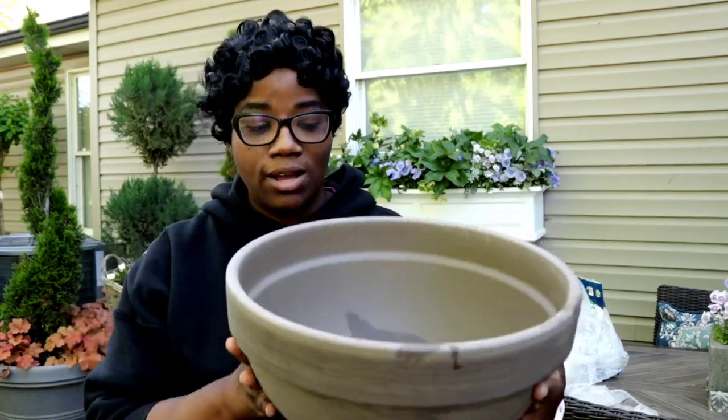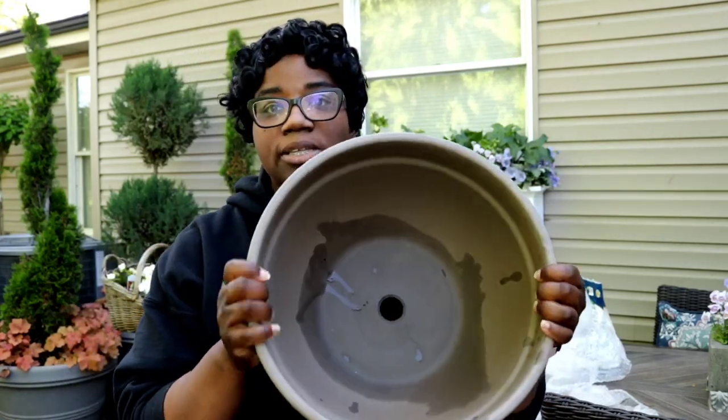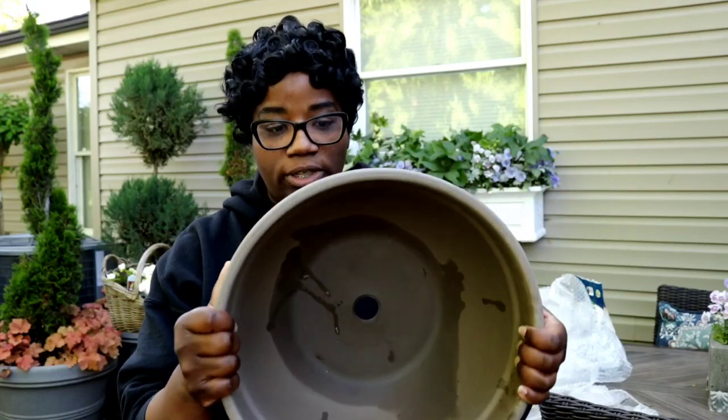Look at this beautiful terracotta pot — I love the color variation in it. Look how deep this bowl is, which means we can fit a ton of plants in there. If you're new to my channel, I love, love, love to container garden. What I love even more is I love to stuff these babies full, so that when they start to grow out, everything just fills in so beautifully. You also get instant gratification.